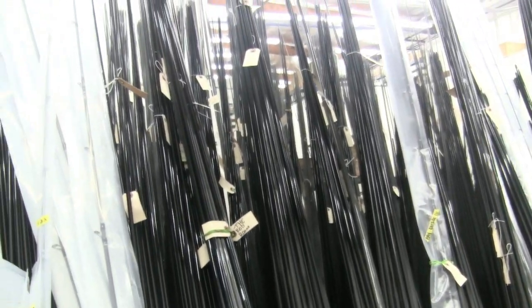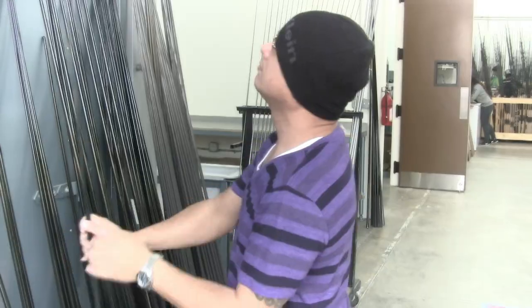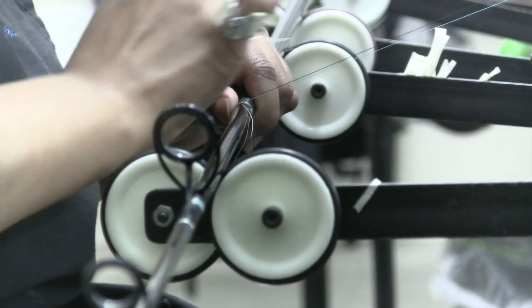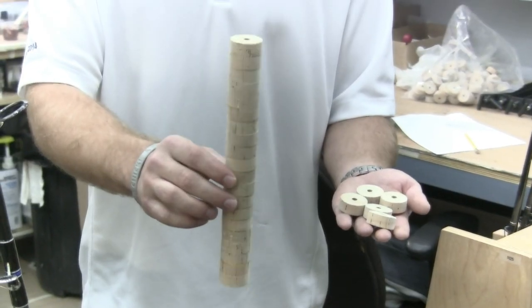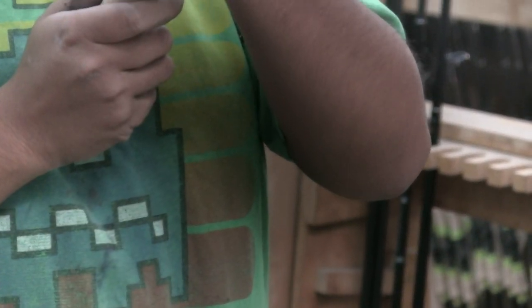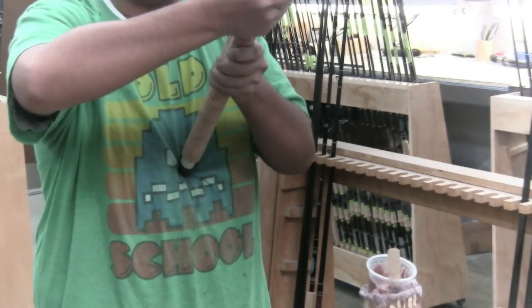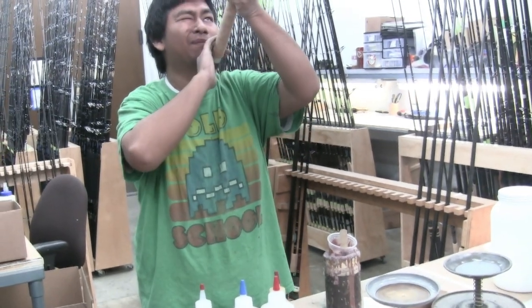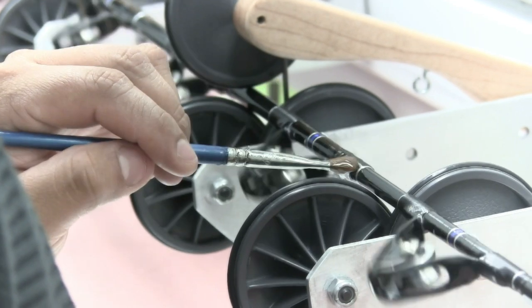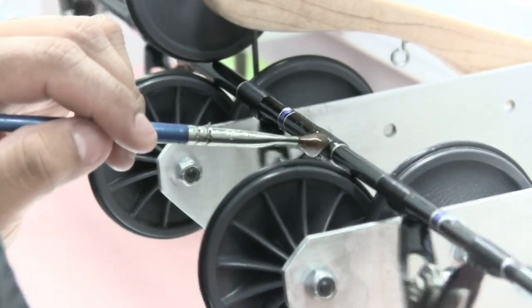We make all these rods right here in Huntington Beach, California, start to finish. We make our own blanks, we wrap the rods, we use high quality components — Fuji or Alps — but we make our own grips. Every hand grip is pretty much handmade, so there's a lot of attention to detail that goes into these rods. We like to use the highest quality parts and components to make the highest quality rod, because we wouldn't want to fish anything else — that's what we're all about.